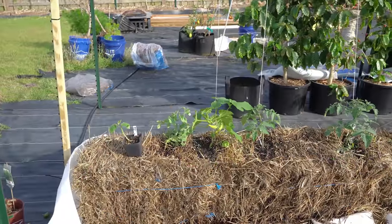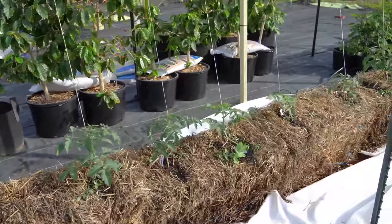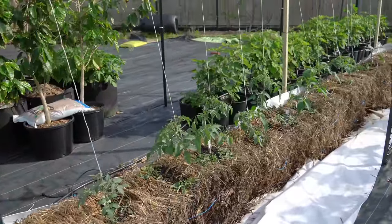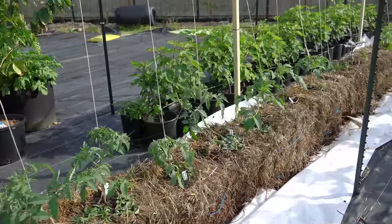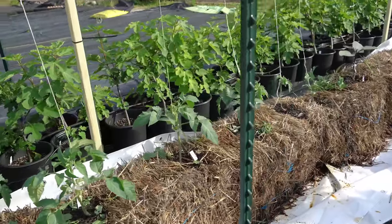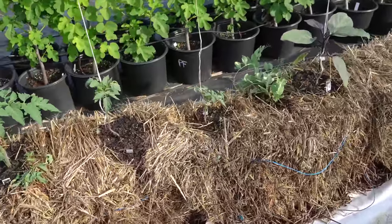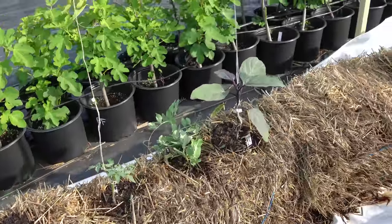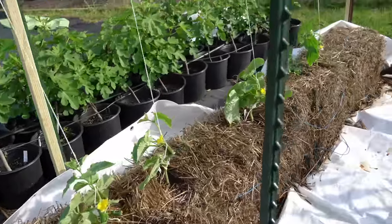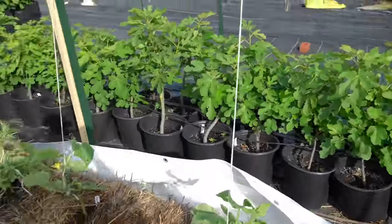Here is the final product. We start with the zucchini, then the tomato plants — I have numerous different varieties, all supported using the string trellis and looking great. The smaller ones aren't quite ready to be string trellised yet, so I'll have to redo those once they toughen up. Then I have an eggplant and all of my cucumbers. Overall, I think the product came out really nicely.